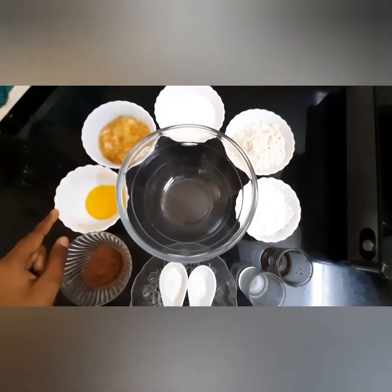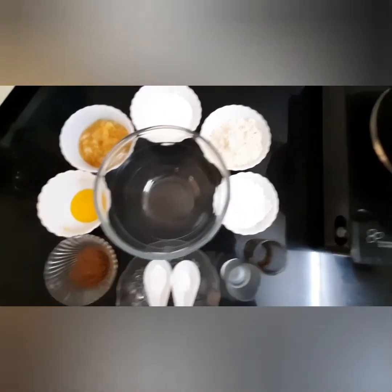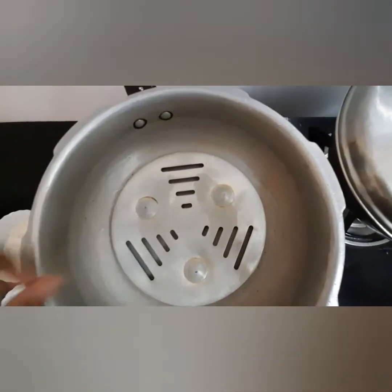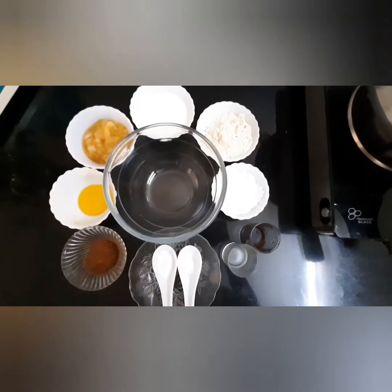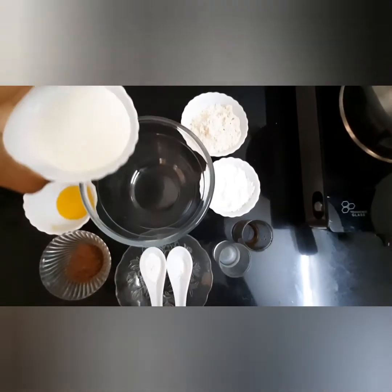Four tablespoons ghee or butter. So let's get started! Take a cooker, place the stand, and let it preheat for 10 minutes. First, pour the three-fourth cup milk into a clean bowl.